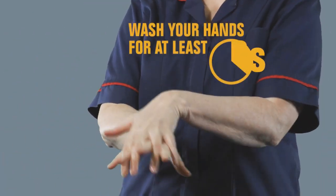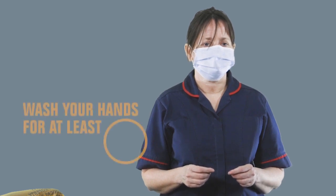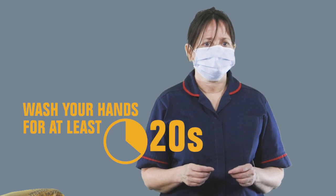Again, use the hand sanitizer. If you have been wearing eye protection, this is the time to remove that. Use your hands to handle the straps, pulling it away from the face, and discard it. Again, use the hand sanitizer.